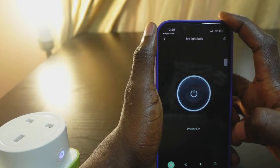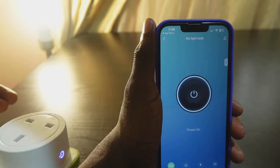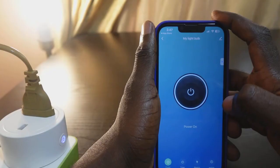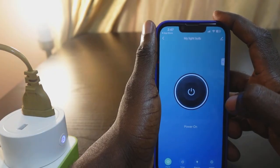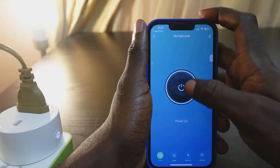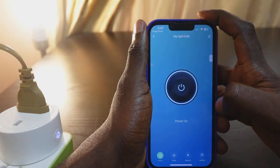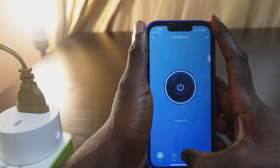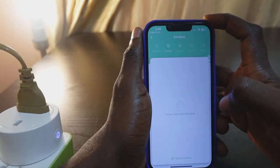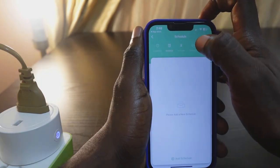That's how to set up your smart plug with the Smart Life app. Now let's plug in a light and see how it works. Here it's plugged in. You can now control your bulb with the Smart Life app — tap here to turn it off and tap here to turn it back on. Down below you can see the timer, so you can set schedules for when you want to turn it off and on.